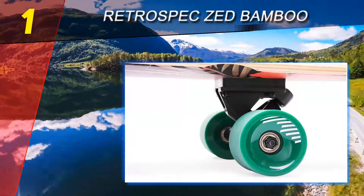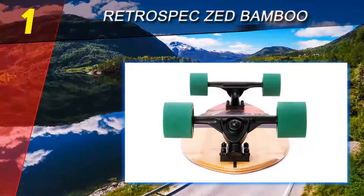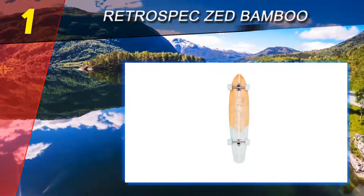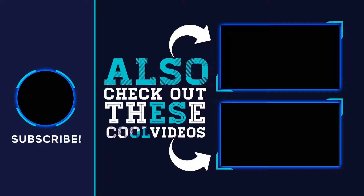Bamboo and 8-ply Canadian maple wood are used to make this durable, lightweight longboard. Maple is a classic material for skateboards, so seeing it here should come as no surprise. It's not very easy to break, but you can carry it around without feeling like it weighs a million pounds — if it's not broke, why fix it. For more information and pricing, check out the product links in the description. Thank you for watching — please subscribe to our channel, share this video, and hit the like button.